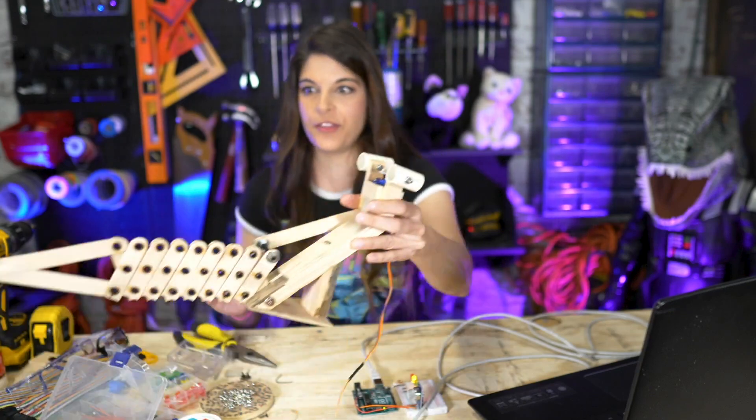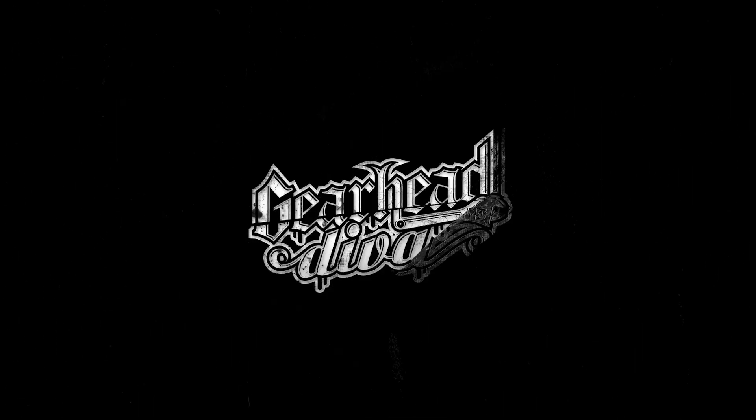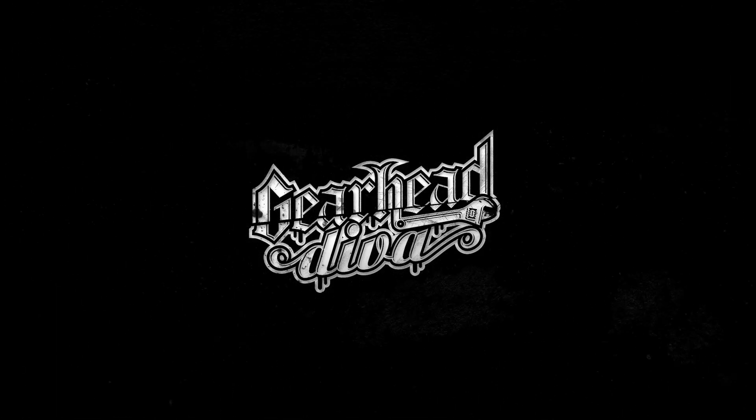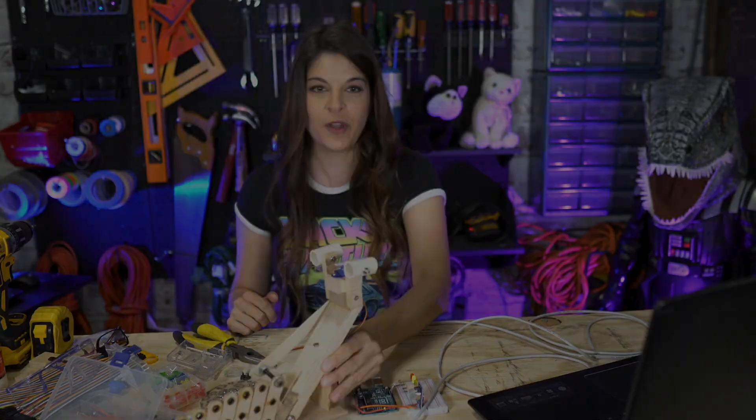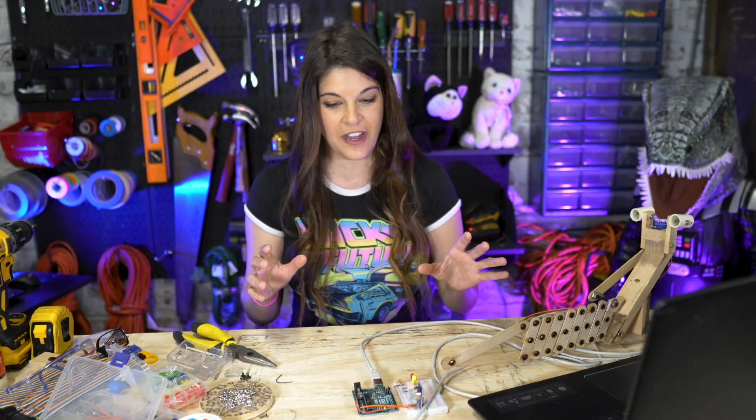Today we are going to be wiring up this endoskeleton creature thing I created. What you probably see now is this kind of blinky thing going on.